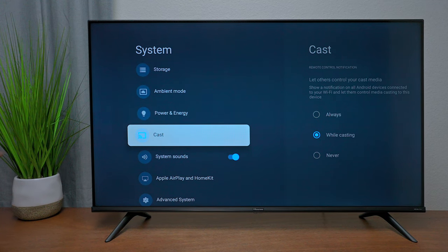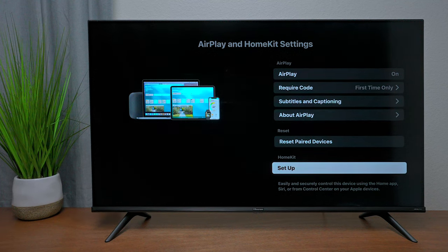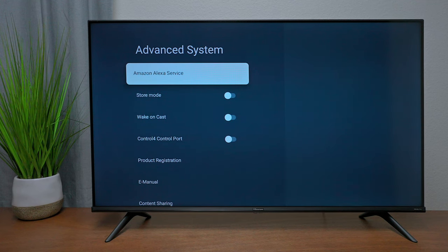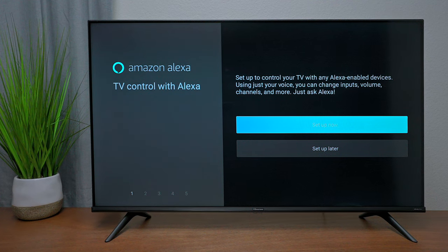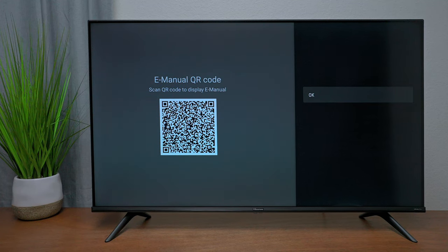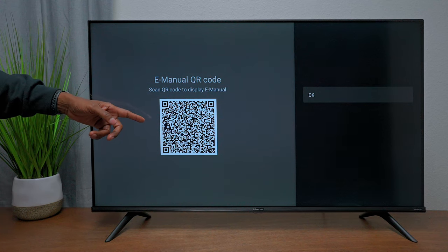If your smartphone supports Chromecast, you can cast directly to the TV. Under Apple AirPlay and HomeKit, scan the barcode to add the TV to your Apple Home — this lets you turn the TV on and off as part of your smart home. The TV also supports Amazon Alexa: press Setup, scan the barcode, create a Hisense account, and add it to Alexa Skills to control the TV with Alexa.